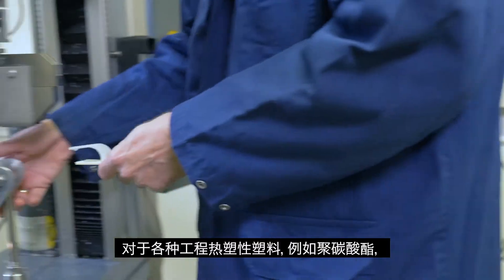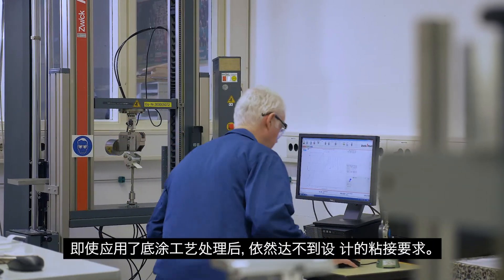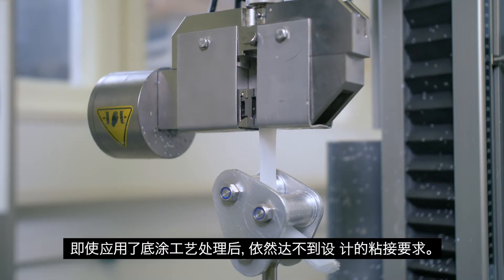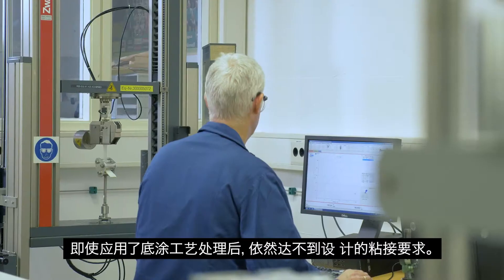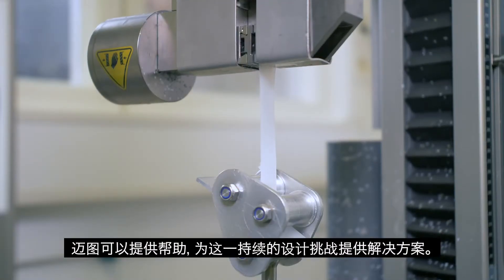With a number of engineering thermoplastics such as polycarbonate, adhesion requirements are difficult to meet even when primer technology is involved. Here's where Momentive can help solve this ongoing design challenge.